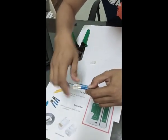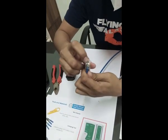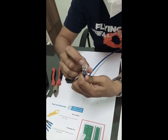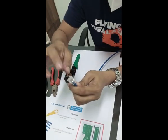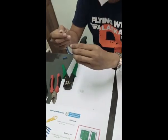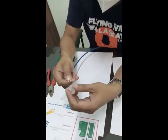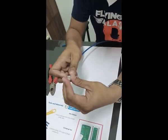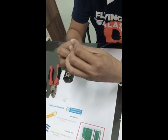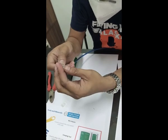The cable must be fully inserted. If it comes out, meaning to say there is a problem with our wire. We need to re-line and re-insert into the RJ45.